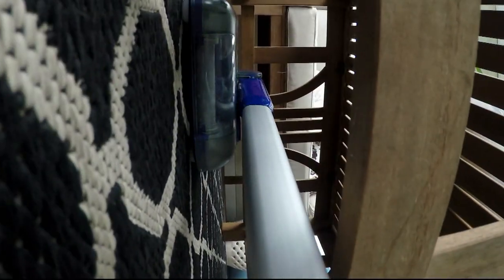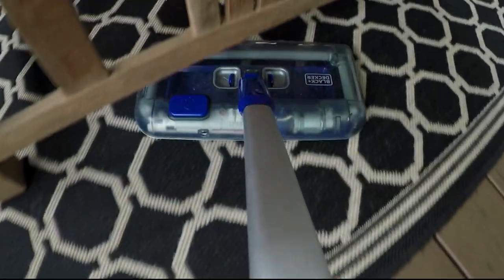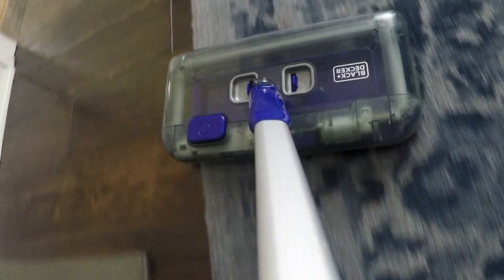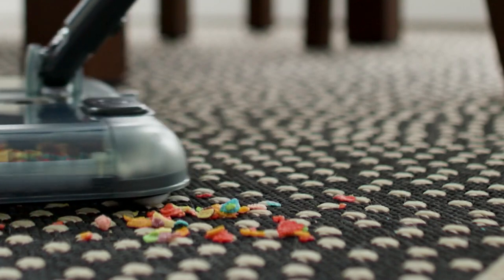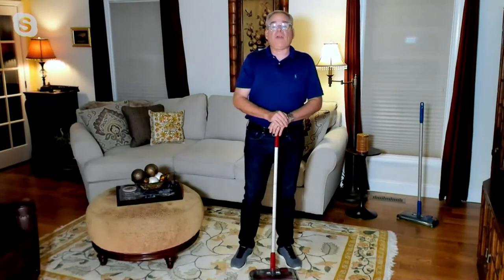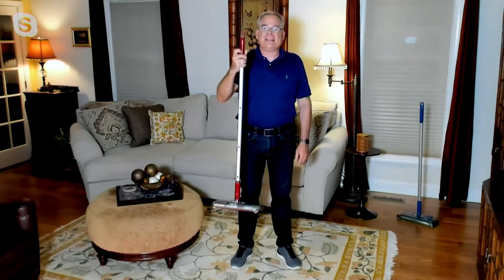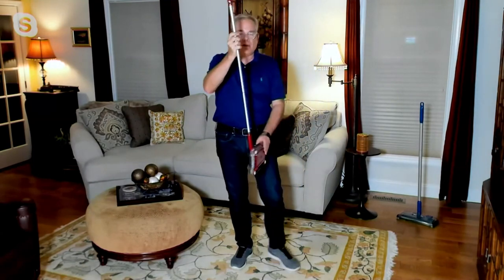It's a multi-surface sweeper, easily going between pile carpets, area rugs, tile, hardwood floors, even throw rugs — and it's perfect for those daily pet messes. It's on a QVC price tonight of $49.98, on easy pay with three easy payments of $16.66, so you get it home for that first easy payment of $16.66. Incredibly, we've sold over 40,000 of these units since 2021, and we have over 85-star reviews — not surprising because Black & Decker thought of everything.